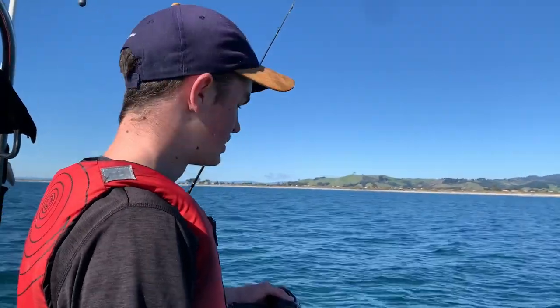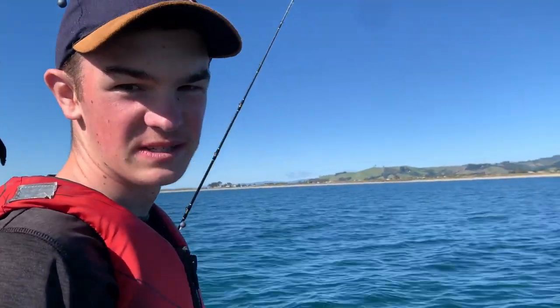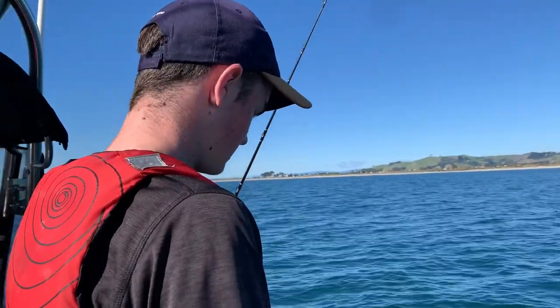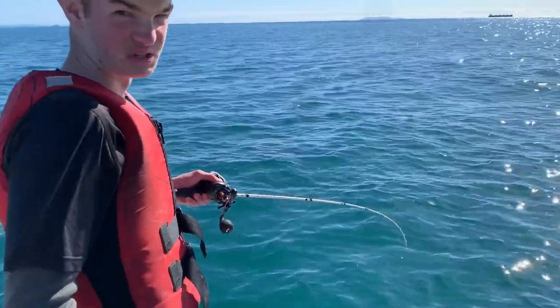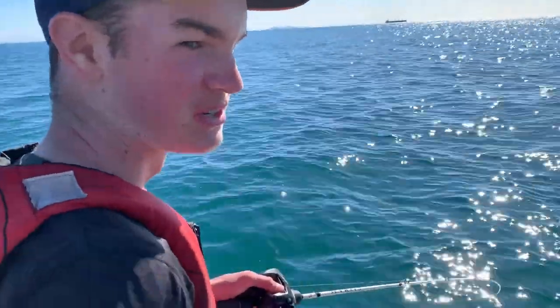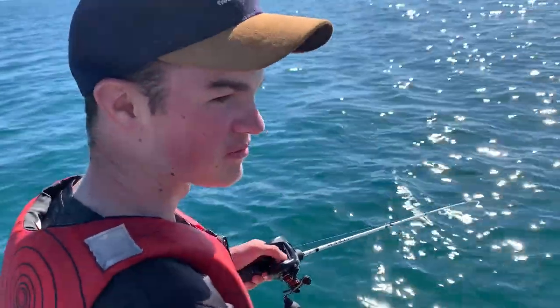Changed my rig to a lead rig style setup with just a single circle hook. Tyler's been getting them on sabikis in the same rig, so I figured if it worked for him it might work for me. Hopefully I can stay tight and get it in. You really have to take your time on the one kilo - when the fish wants to take line there's not much you can do about it, otherwise you just break the line.